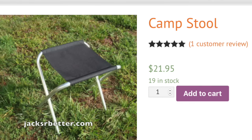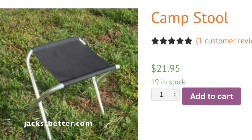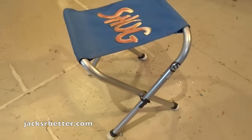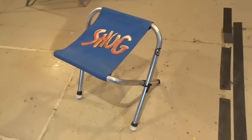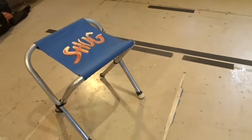Pretty much the same stool is also available from jacksarebetter.com, who are a hammock manufacturer — they sell the same thing. It's a Stan Sport Camp Stool. Search it on Amazon, just Google "Stan Sport Camp Stool," 17 ounces.